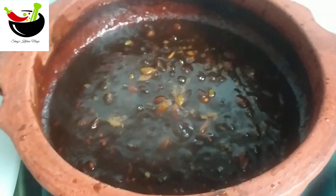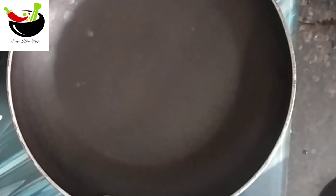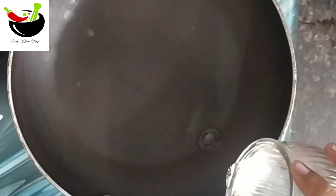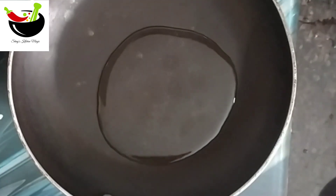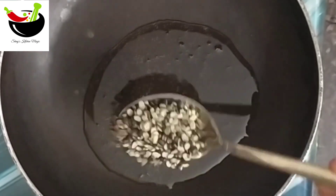Here I will mix 2 tablespoons of salt in the pan. I will mix it in a few tablespoons.